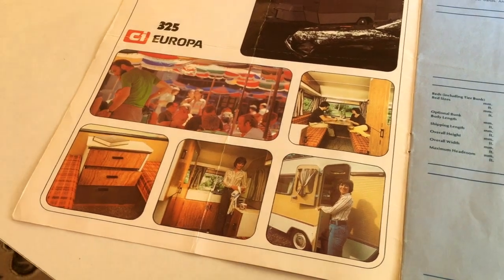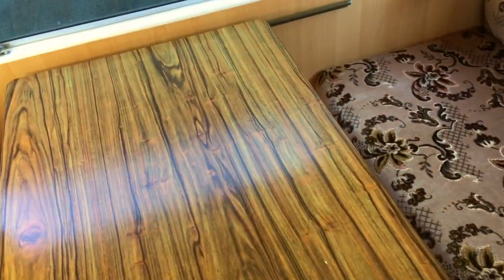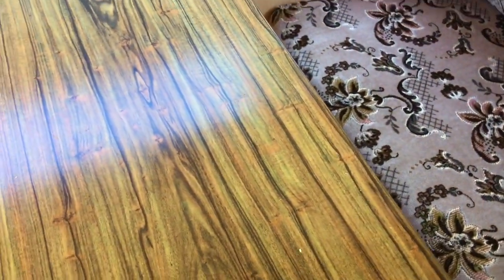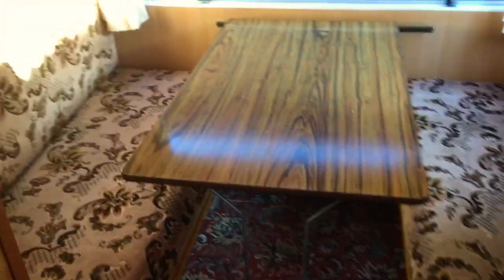Look at those fab original pictures. So over here we have the main bed and table. I think this table actually slides as well. Let's see if I can get it together — probably not with one hand. Oh, look at that! It's very clever, makes it much easier to get in.